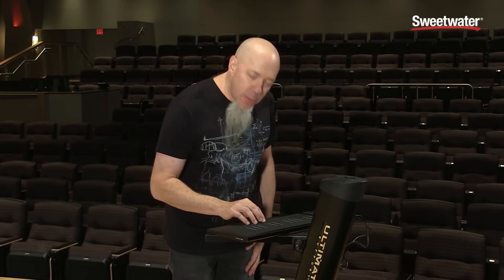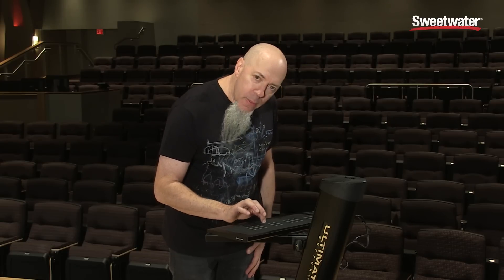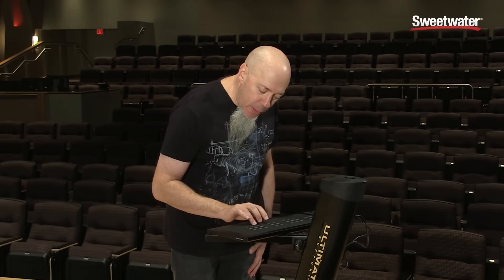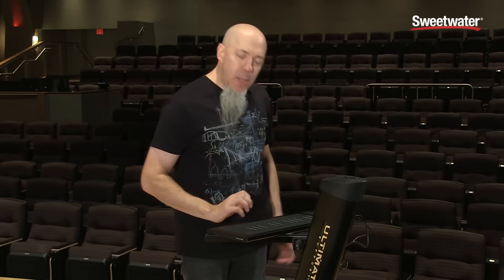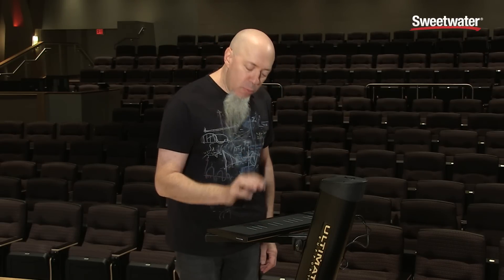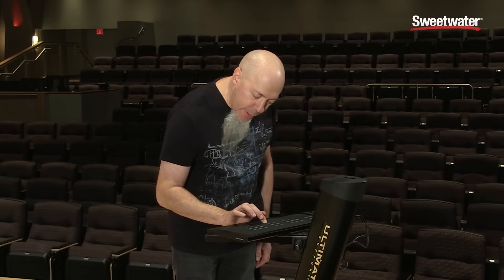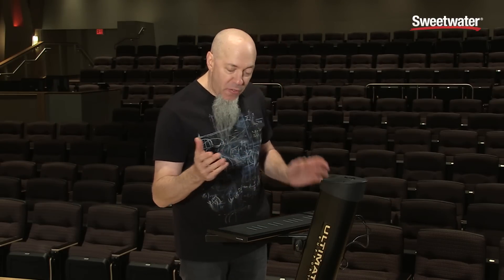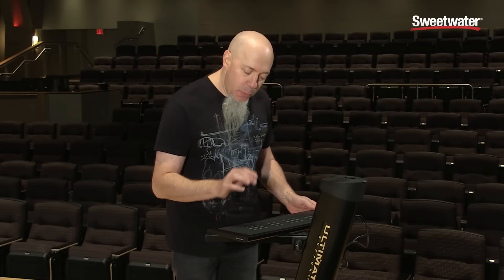For one, it'll respond to the strike. So if I hit it very softly, it's completely dynamic. The seaboard is kind of known for the ability to do vibrato right on the key waves. So you can play a note and do the vibrato as you wish — fast, slow, whatever. And that's part of the beauty of it.